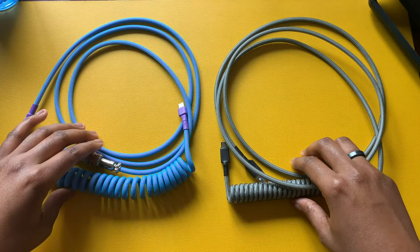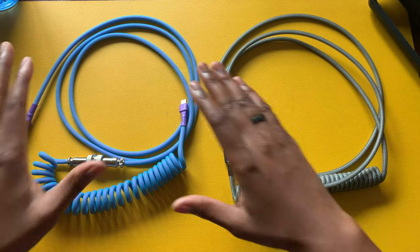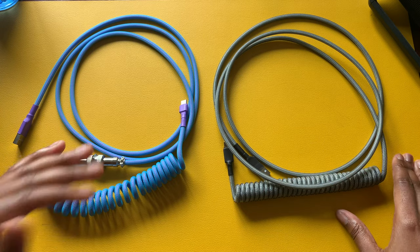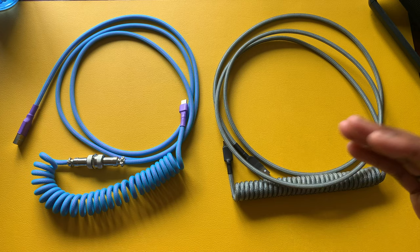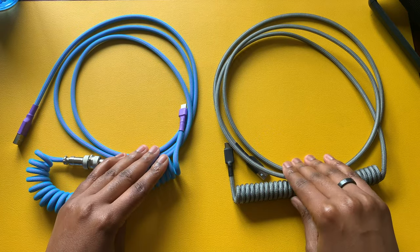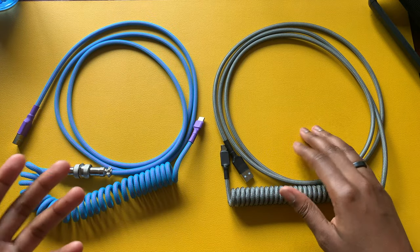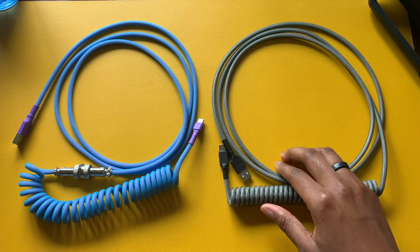There are so many things included in these cables. People are generally building them to order based on what you want. In-stock options tend to be cheaper because they're already made and readily available. Custom builds take more time and resources. These cables are not typically mass produced — the fewer that are made, the more time people spend on them, which drives the price higher than a traditional cable.